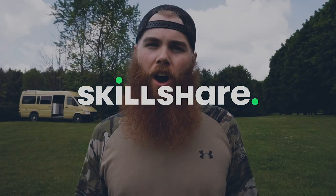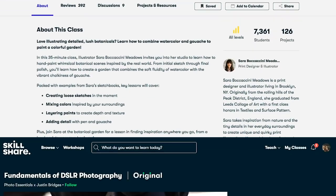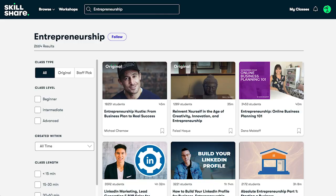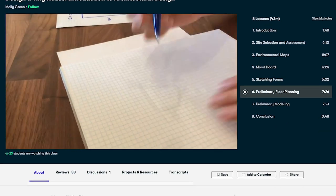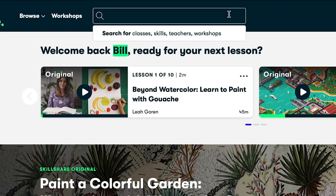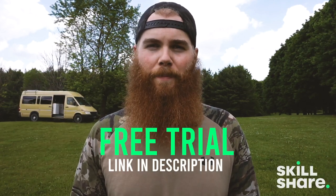Today's van tour is sponsored by Skillshare. Skillshare is an online learning community with thousands of classes for creators — it's basically the fastest and easiest way to learn new skills. If you're into van life, Skillshare is a great way to keep your creativity flowing, with everything from photography, film, video, creative writing, and music production. They can help you learn how to work from the road with courses on freelancing and entrepreneurship. I've personally been diving into Molly Green's course on tiny home design. A yearly subscription is less than ten dollars a month, and the first thousand subscribers to click the link in the description will get a free trial of the premium membership.